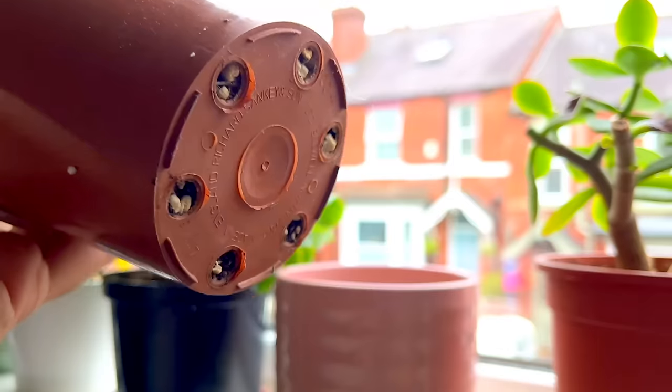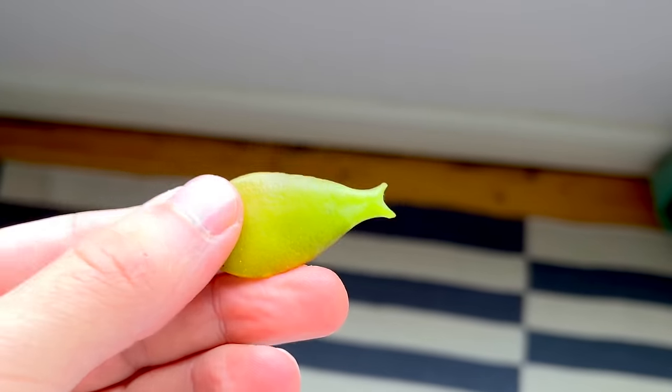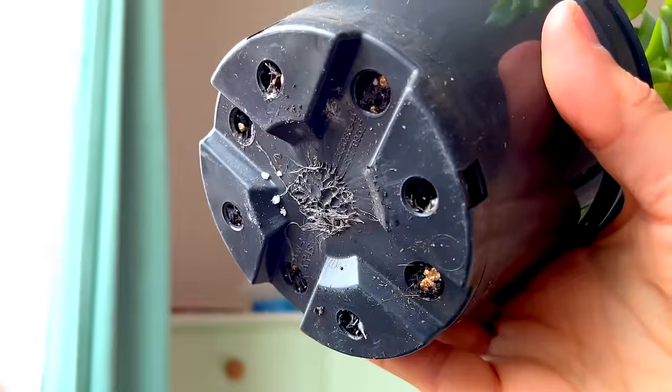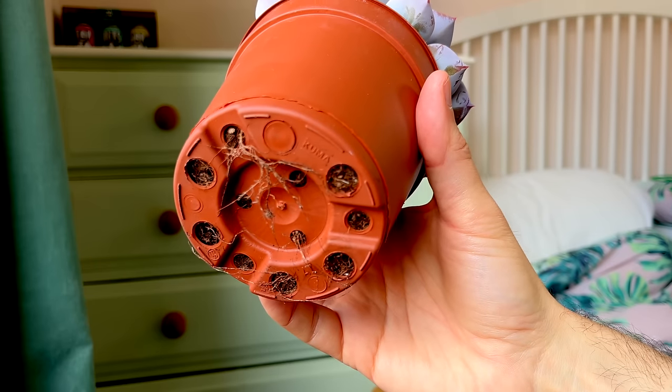To ensure success with bottom watering — or even top watering — we want to make sure the plant lives in a pot with drainage holes. Drainage holes are vital to prevent overwatering and to protect the large leaves from taking up too much water and becoming mushy. If you pot your plant into a pot without drainage holes, there's nowhere for excess water to go. I always keep my succulents in plastic nursery pots with drainage holes that then sit in decorative pots, and this allows me to control how much water the plant is taking up.